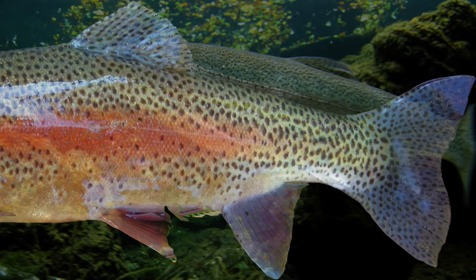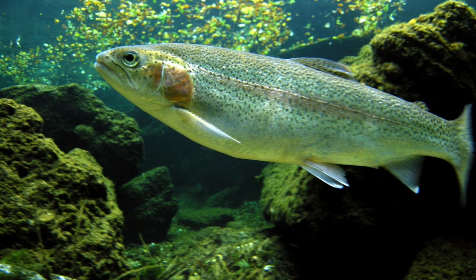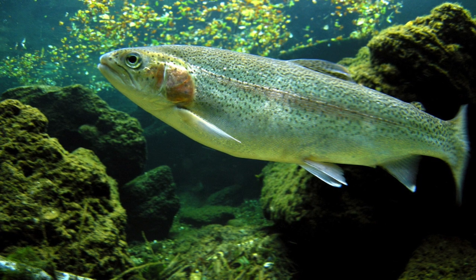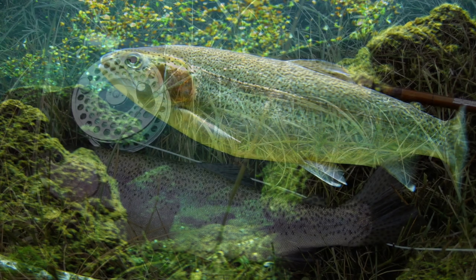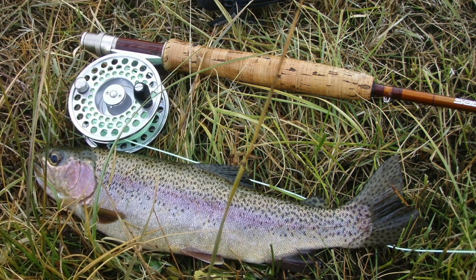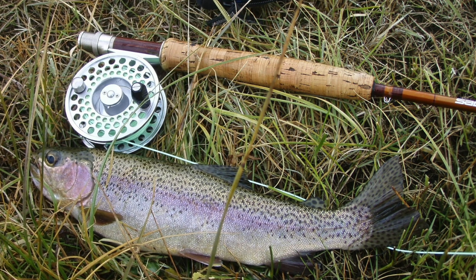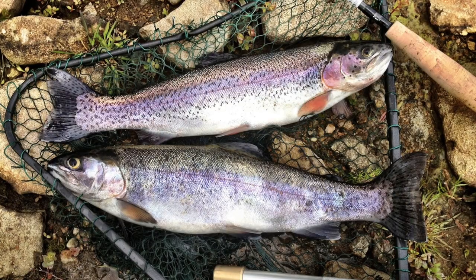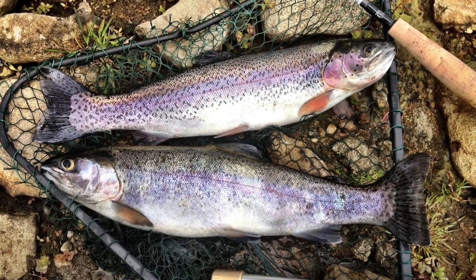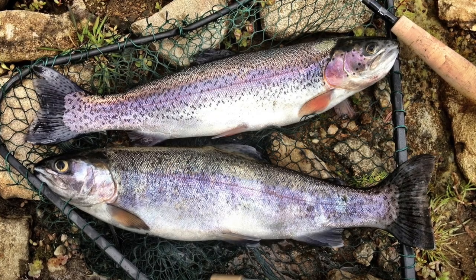Rainbow trout are predators with a varied diet and will eat nearly anything they can capture. They eat fish eggs and adult forms of terrestrial insects like ants, beetles, grasshoppers and crickets. Rainbow trout is popular in western cuisine — both wild-caught and farmed fish are eaten. It has a tender flesh and mild, somewhat nutty flavour, with a reddish or orange flesh.